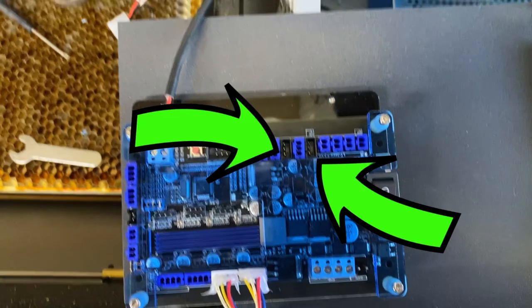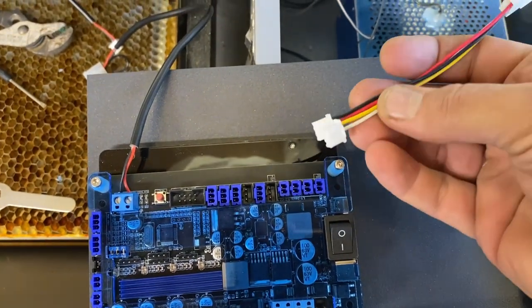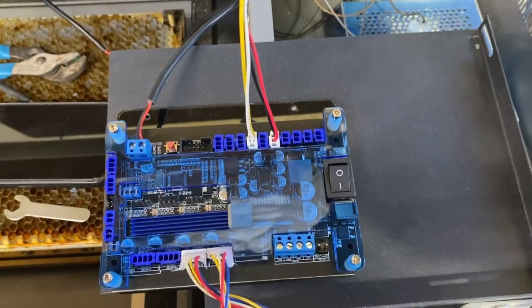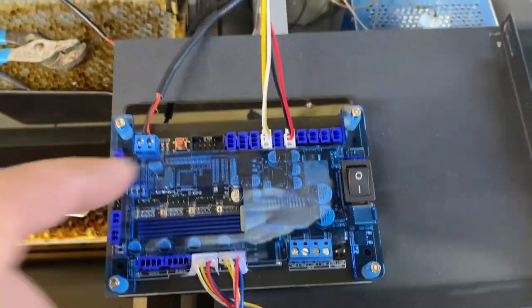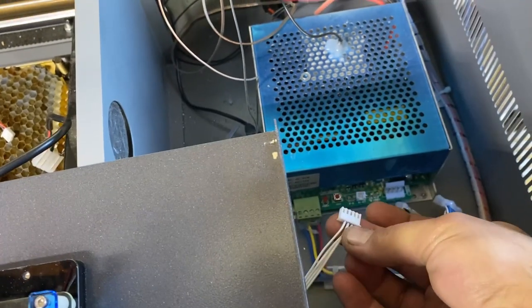Now you need to connect your limit switches. Those are right there in the top row near the right — there are only a couple of slots open, so just connect those right into there. They snap right in there, and the other side is a little harness that will connect to a harness coming out of your laser.